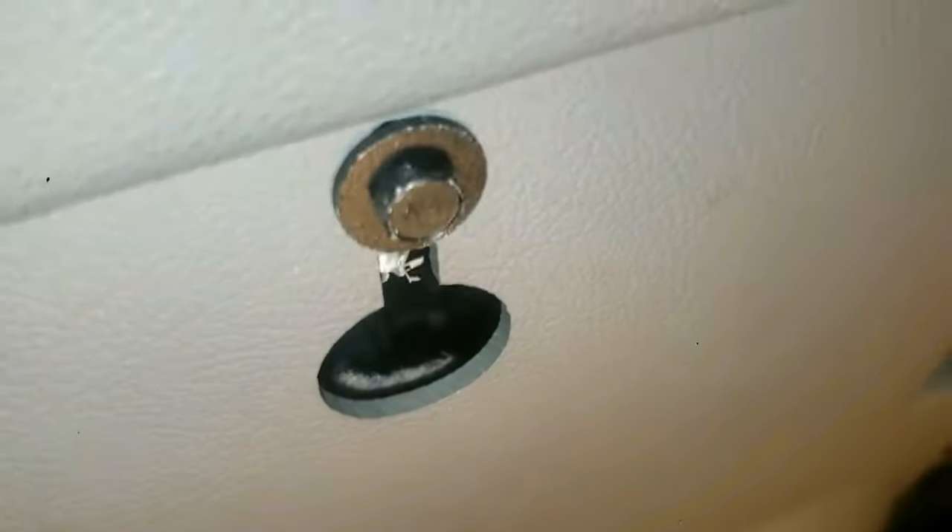Now look underneath — you'll see two nuts. Remove each one with an eight millimeter socket and a quarter inch ratchet wrench. Now pull out this air vent.